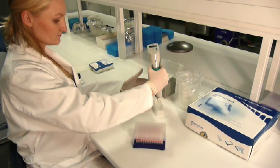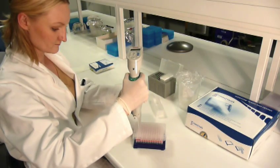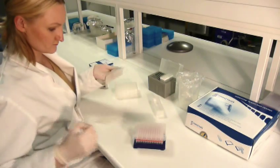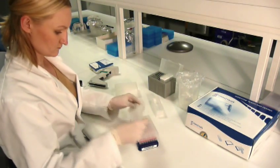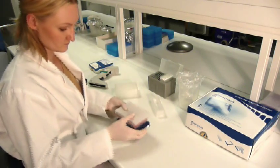The assay is equally sensitive for viable and growth-inhibited bacteria. Consequently, the Pathoproof Assay gives 40% fewer false-negative results because it avoids the problem of growth failure of inhibited cells, making it the most accurate mastitis test available.